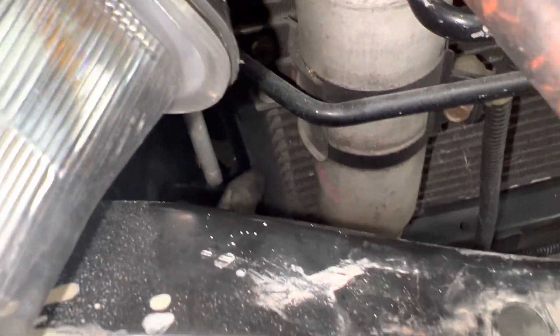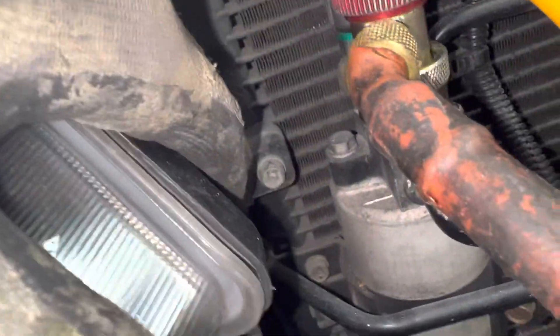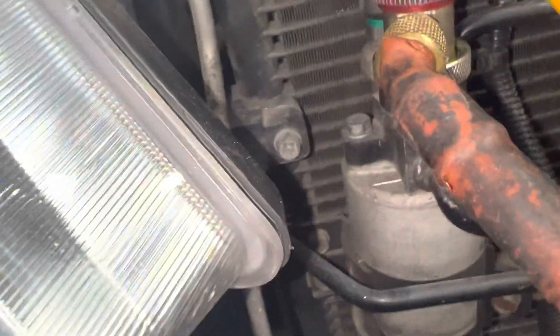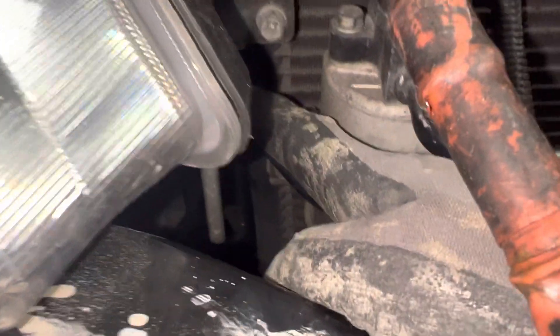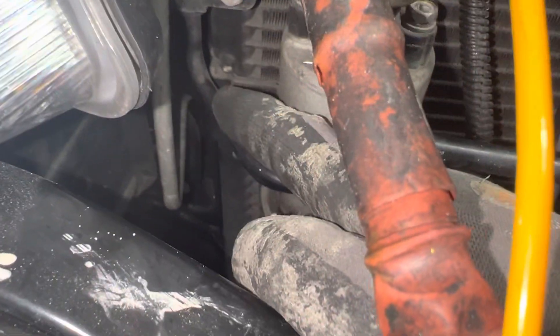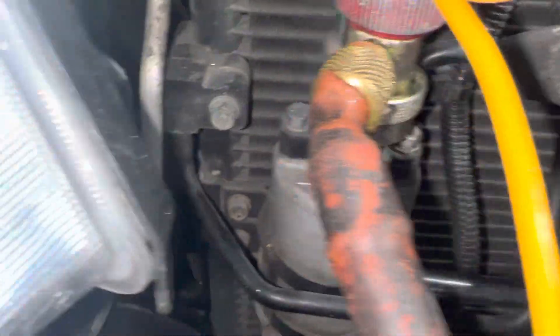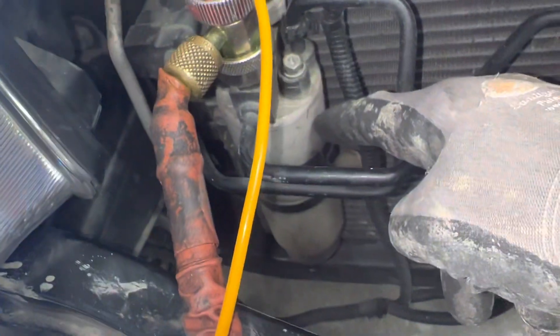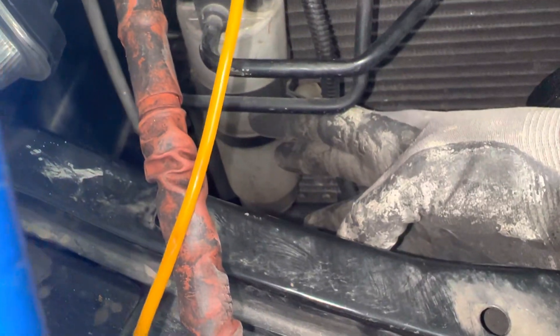Then it comes into this tank right here on the side where you can see my finger, and they take that hot gas from the top. It's still a hot gas, but it is cooled down — it's almost a liquid. There's some liquid inside of it, but it's not perfect because it's only a one pass. So they take that semi-liquid — there'll be liquid droplets suspended in vapor — and it goes into this tube right here. It drops right into the receiver dryer, then goes through the filter plate on top that has a filter material.